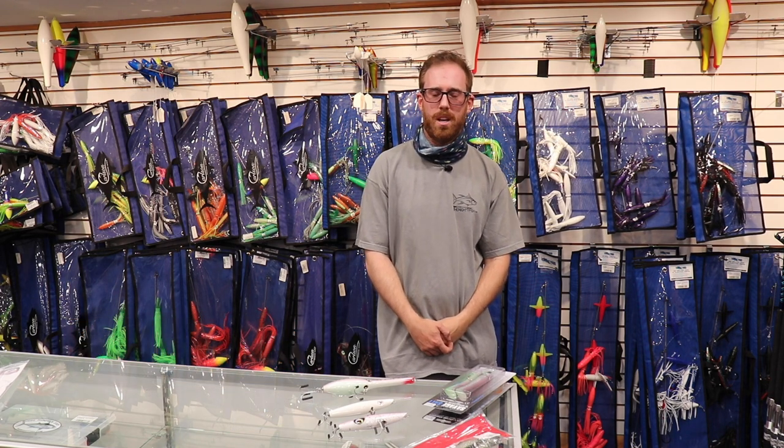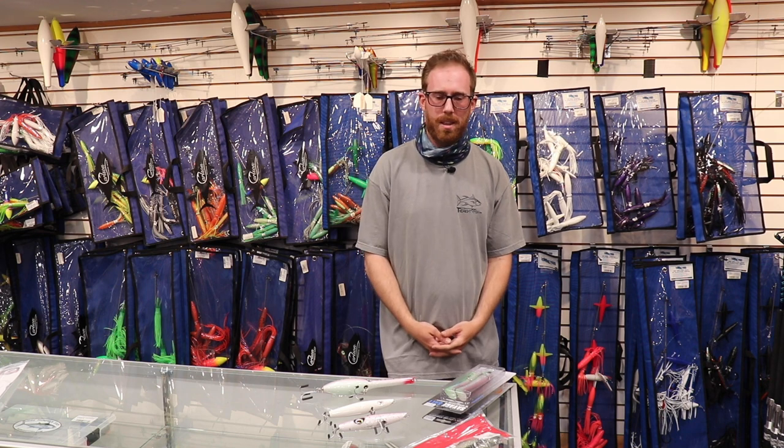This is Ian McParlin, coming to you from the Goosmic Shops down here in Orleans, Massachusetts with a fishing report for June 18th.